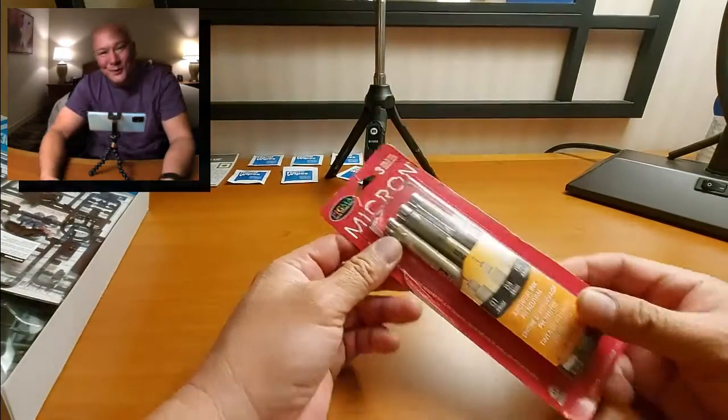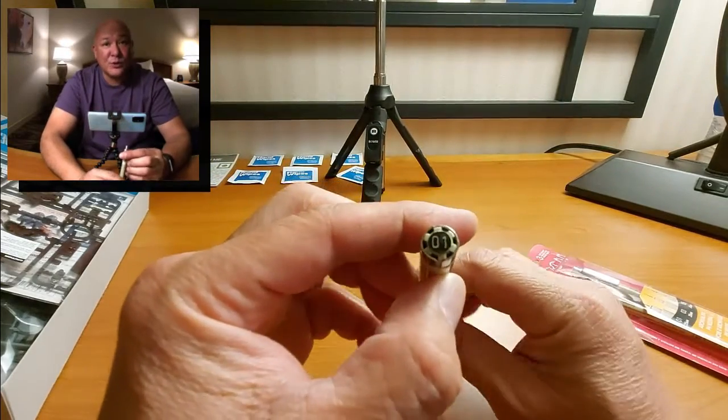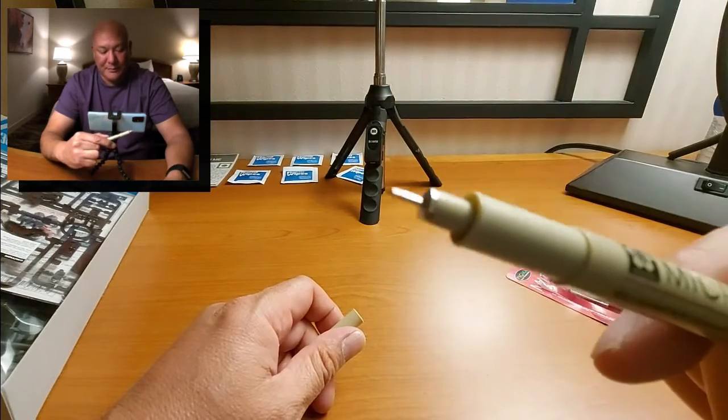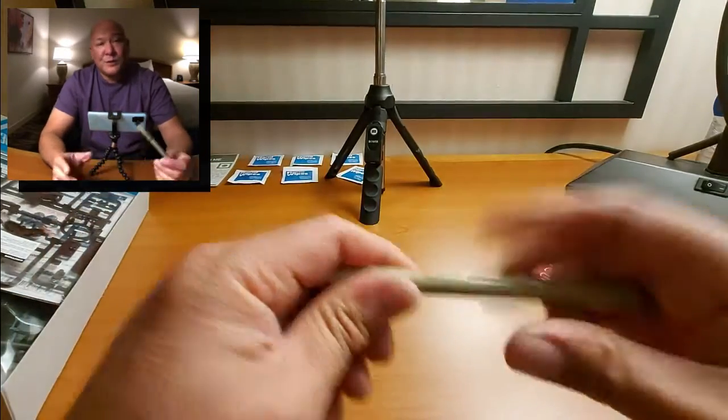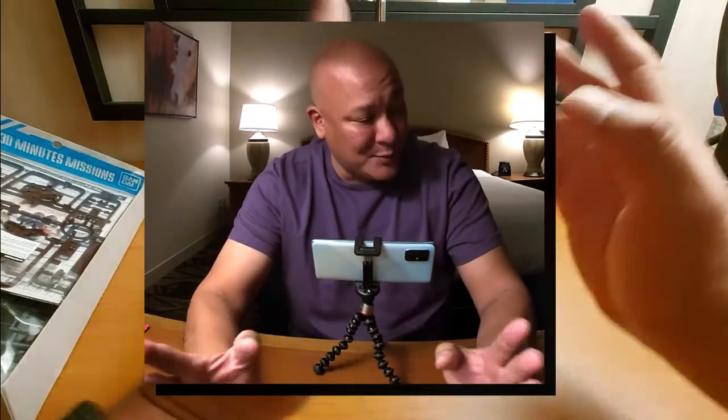I almost forgot the most important part — these are Micron pens, very fine point. This is the 0.01, which I use a lot for panel lining. These model kits have so much detail that you can't see without panel lining to bring it out. That said, I'm not actually building this tonight — I don't think it'll be a 30-minute mission since I'm detail-oriented. I just wanted to give you a preview of what we'll be doing in this video. See you guys next time!